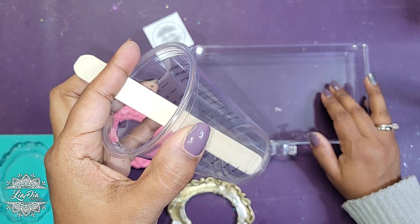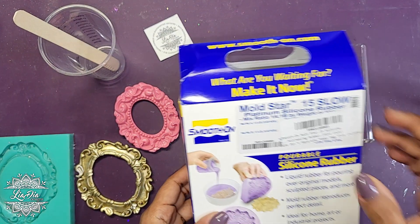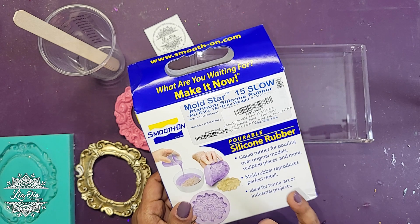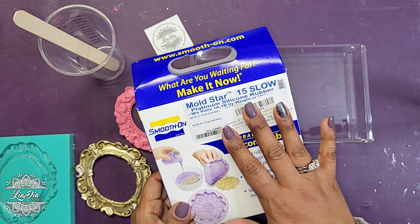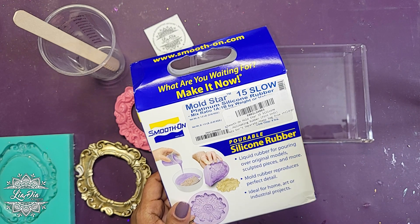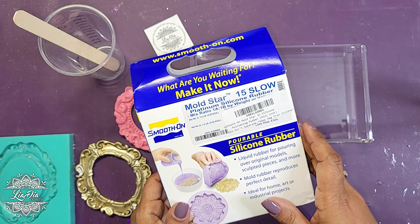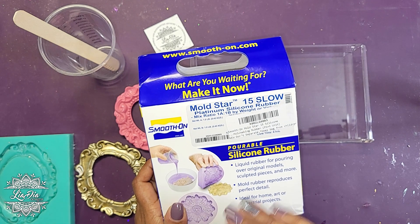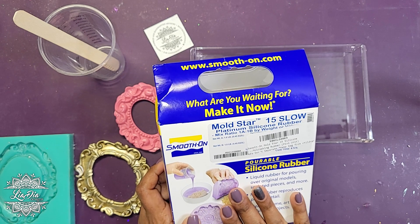I have a measuring cup with a popsicle stick for mixing. For the silicone I used this brand here, which is Smooth-On Mold Star 15 Slow. I don't know a ton about all the different variations, but I do know some are more flexible — I think this is the more flexible one — and others are less flexible, so if you need something more rigid there are stiffer silicones in this line. This is the one that a lot of people were recommending when I did my research, so this is what I ended up buying.